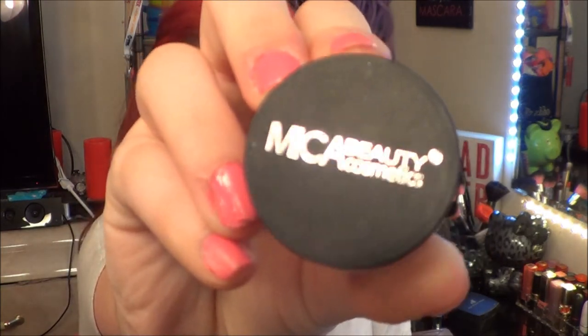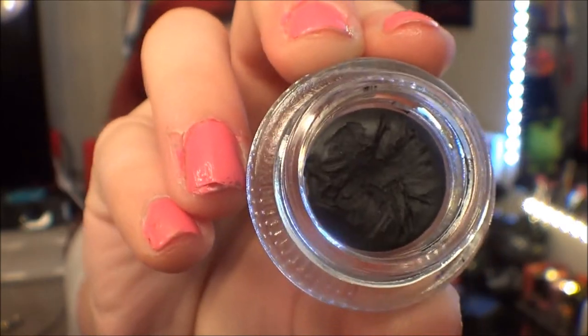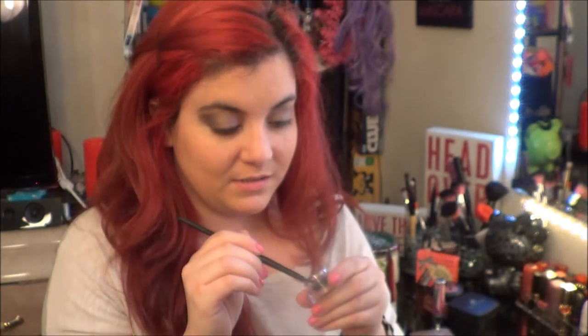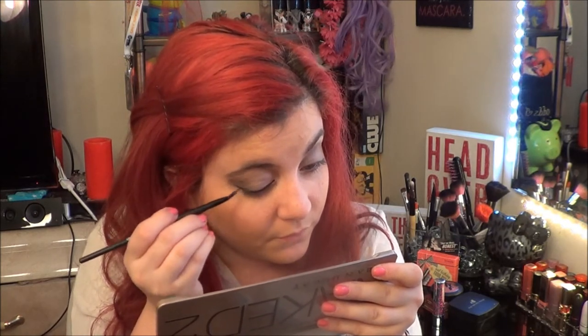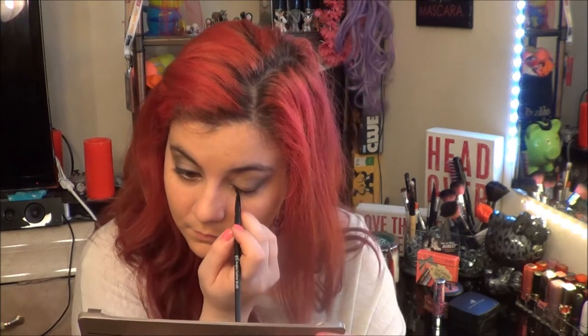I'm taking my Mika Black Gel Liner with a liner brush. I'm going to wing out my eye — just wing it out — and then wing out my lower lash line as well.